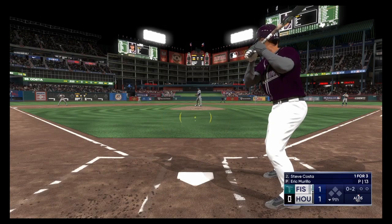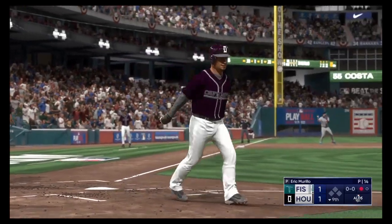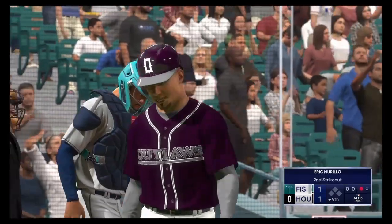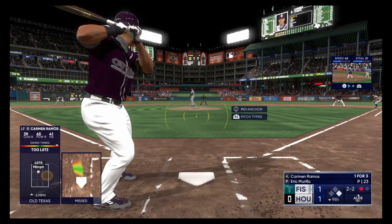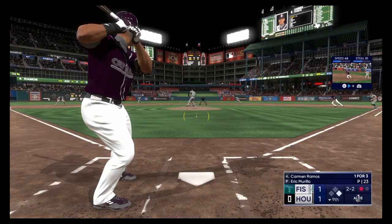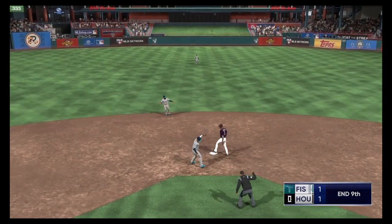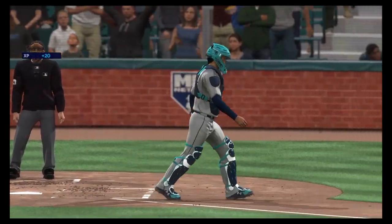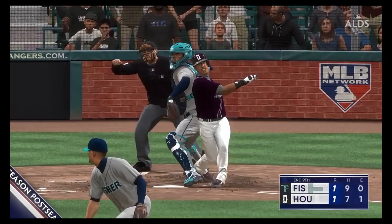Swing and a miss — now one away. He showed some excellent command of his pitches in that at-bat. Once you throw it that hard you can get away with locations right down the middle, but it's still a dangerous pitch — don't want to do it again. Here's the 2-2. Here comes the pitch, there goes the runner from first. Throw to second — and that'll end the inning. Trying to make something happen on offense, but that's the risk you run. Strike him out, throw him out — double play to end the inning.